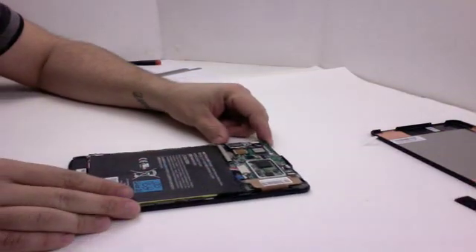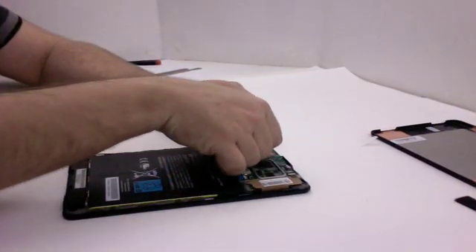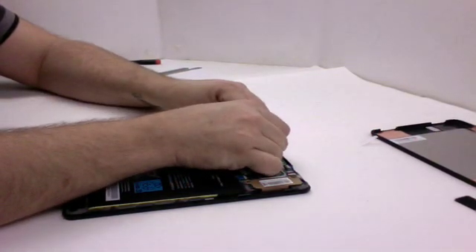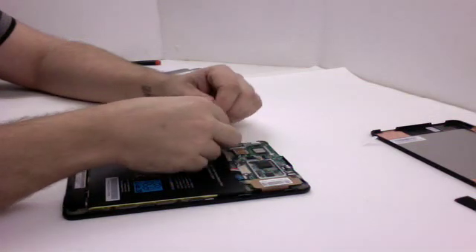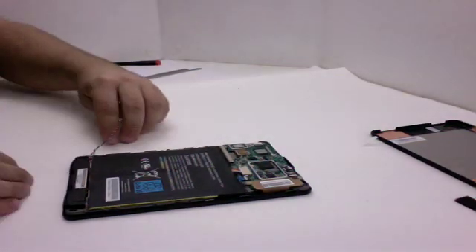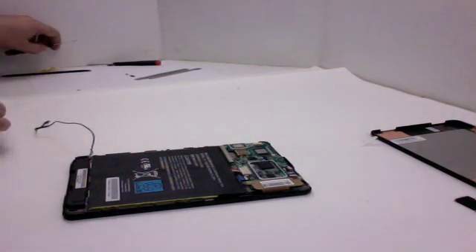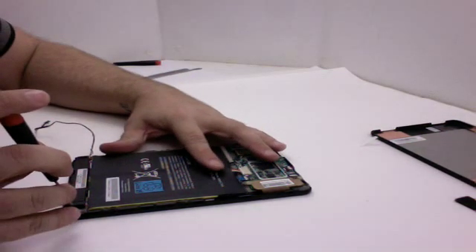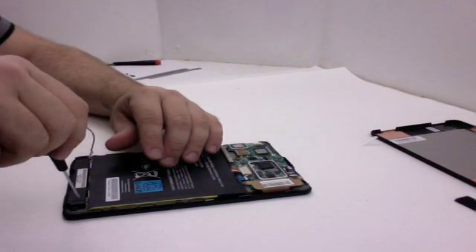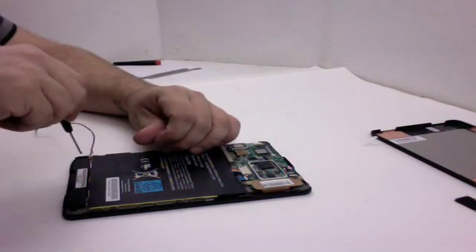First thing I'm going to do is unplug the speaker assembly and take out the screws to see if I can remove that. There's a nice little groove along the edge that the wire falls into. Looks like we've got two small Phillips head screws holding the speaker assembly in place, so I'm going to go ahead and remove those.